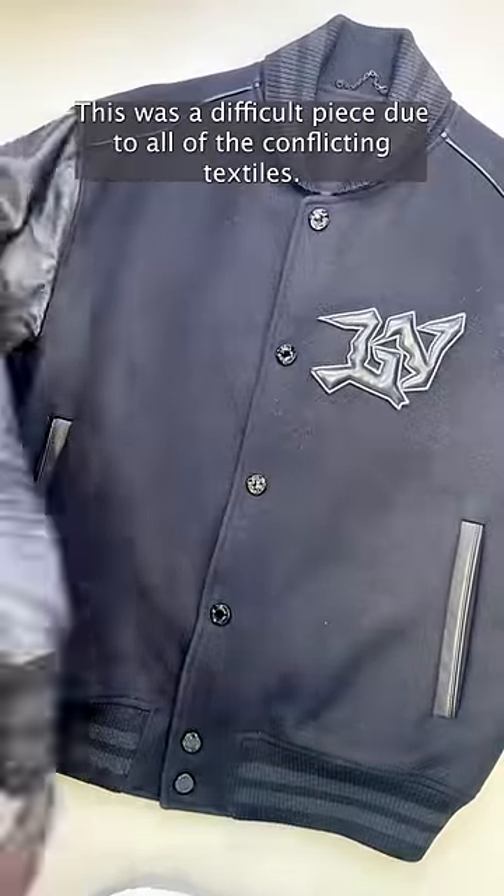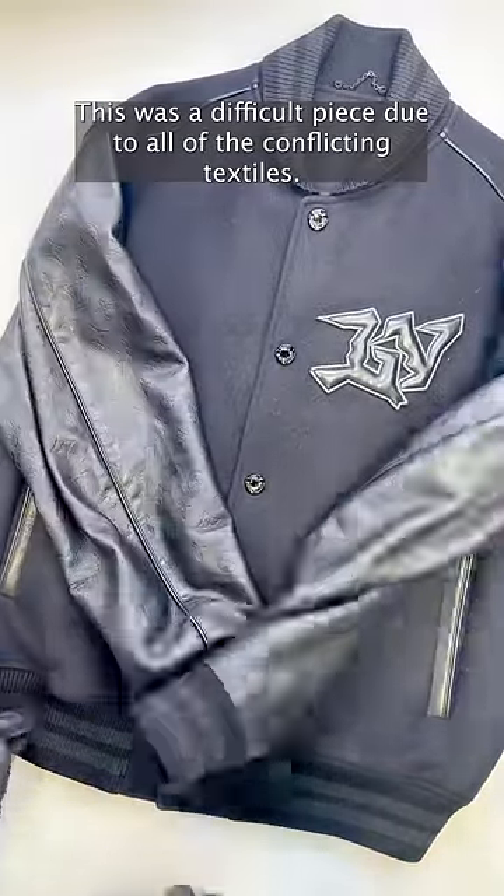I'm pretty happy with how the cleaning went. This was a difficult piece due to all of the conflicting textiles.